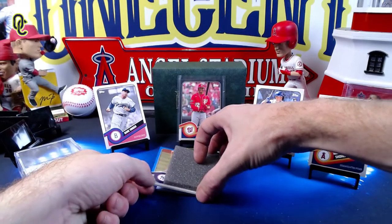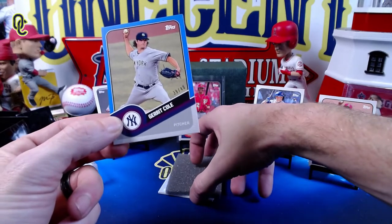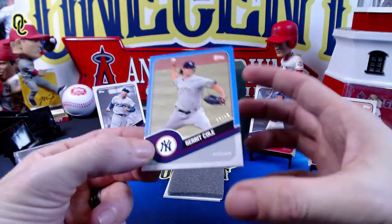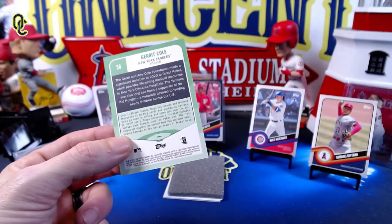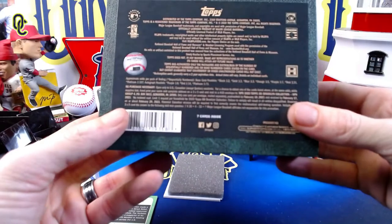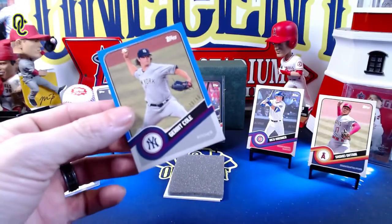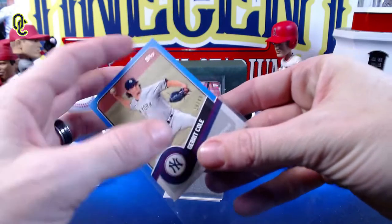Our next card is going to be a Garrett Cole blue, and this one is numbered 39 out of 40. A nice Garrett Cole there. Blue was one out of three, so we get our second parallel — a blue Garrett Cole. Very nice.